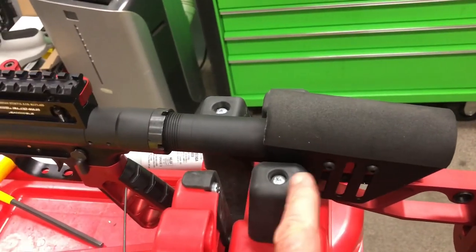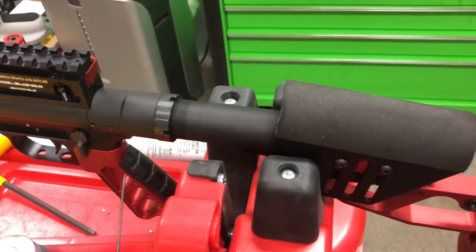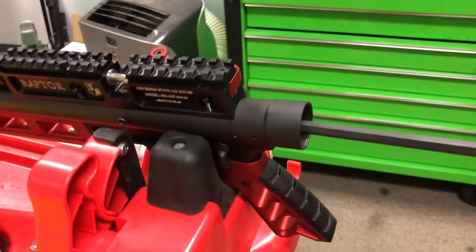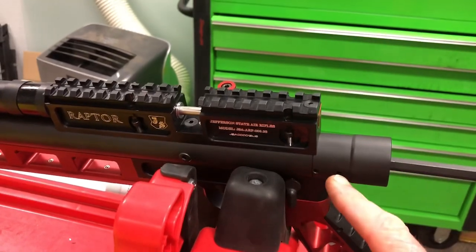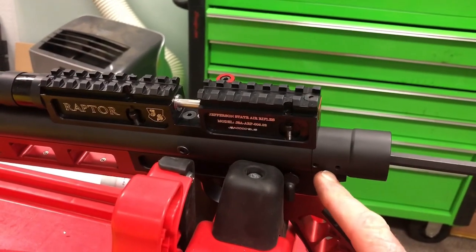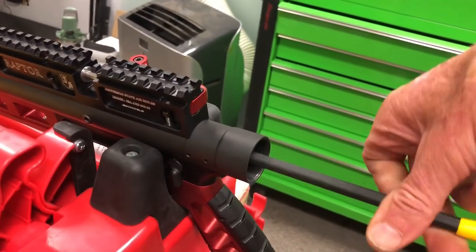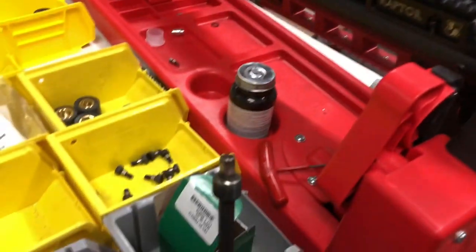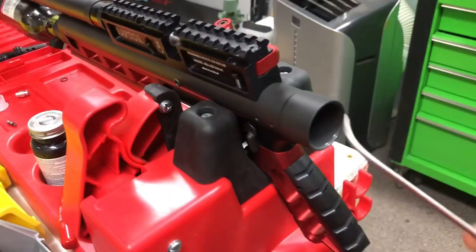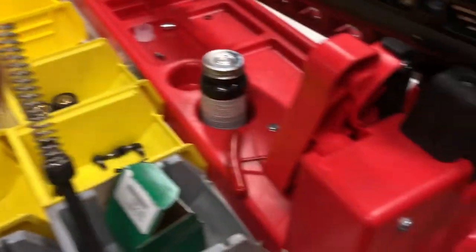The set screw could be in any of these holes depending on how far the adjuster is up for the spring tension. We're going to pull the buttstock off, loosen the set screws for the spring tension adjuster, then pull the spring out. With the buttstock removed, we pull out the spring adjuster all the way, then pull the hammer spring out — it just rides right on there. Set that aside.